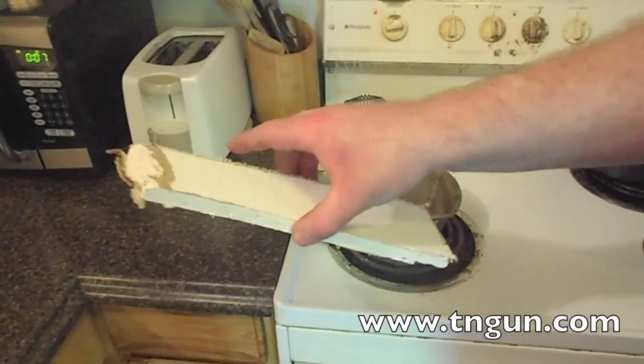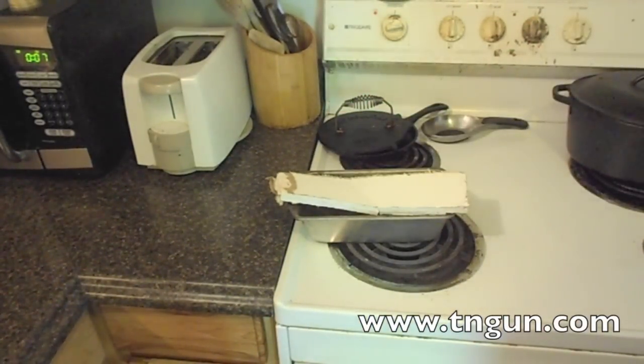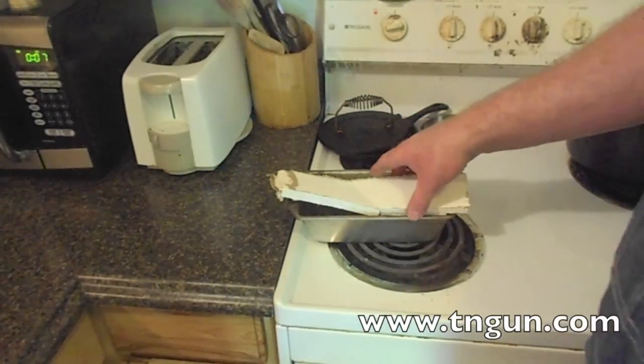Here's just a piece of sheetrock — I had to do some plumbing and cut it out of my ceiling. I had this piece left over and rather than let it go to waste, I'm going to show you how to make some homemade desiccant.